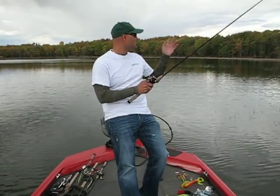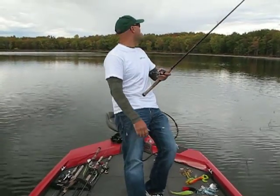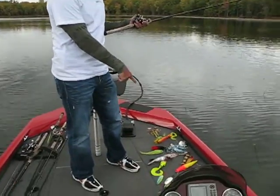Doing a blog today out here — we've been out here early fall in Canada. The day kind of turned on us; it started nice and warm and turned into an overcast, cooler day. We were trolling for muskie, and I'll get my friend Tom here to pan down at all the muskie baits we've been using.